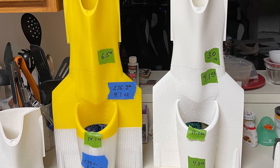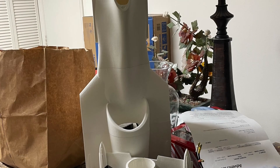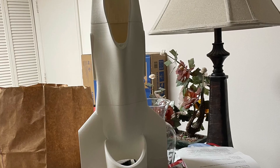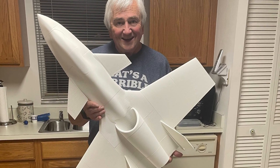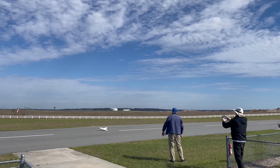I started printing all these parts and they looked like I could build an airplane that flies. I finished printing the parts and then glued it together with CA glue. I was very proud of this finished product and I was ready to fly. This is what happened.